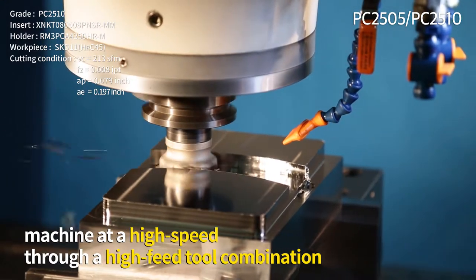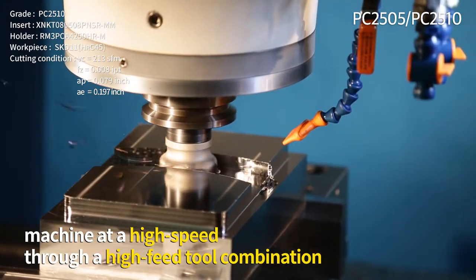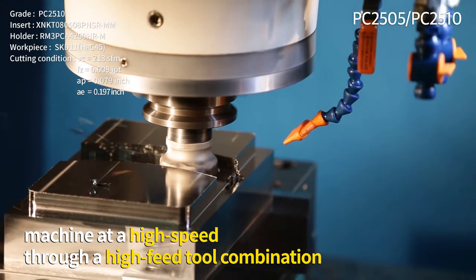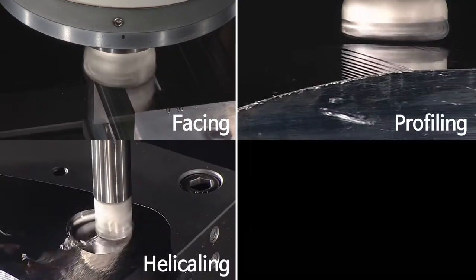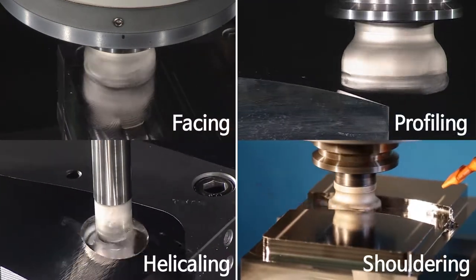Even in hardened steel machining, which is difficult to do at high speed, it increases work efficiency, enabling various machining types such as flat machining, curved machining, pocket machining, and right-angle machining.